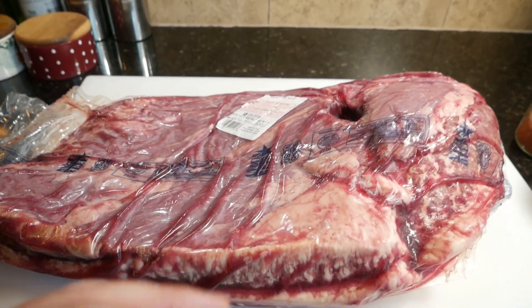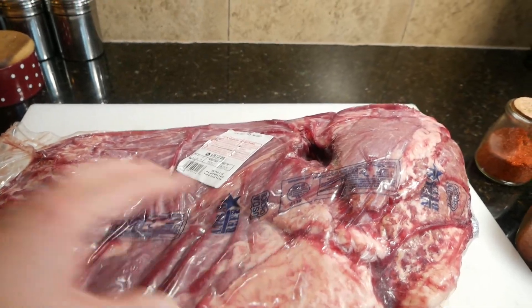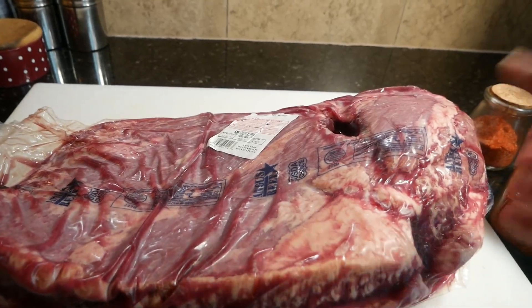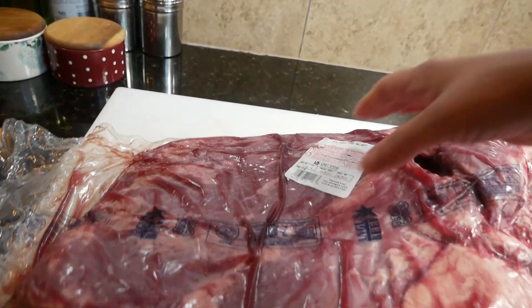I just want to show you this real quick: when you're buying a brisket, you kind of want to take it and fold it and see how much it bends. If it doesn't bend a lot, it actually means it has a lot of hard fat and it's probably not a great brisket — you're gonna have to cut a lot of the fat off.